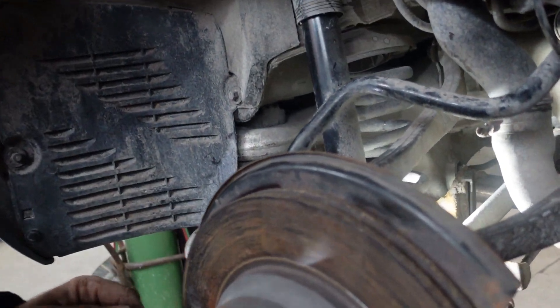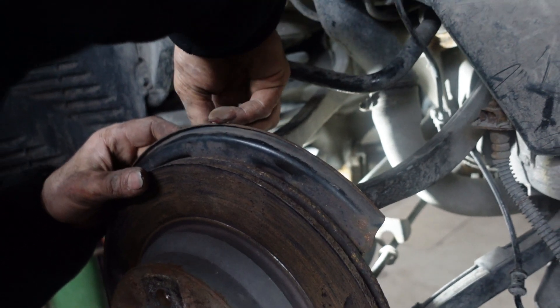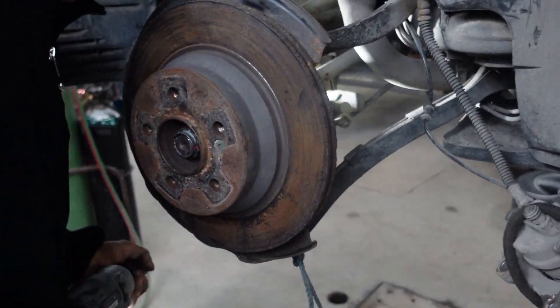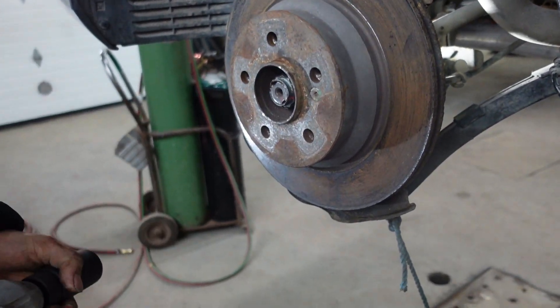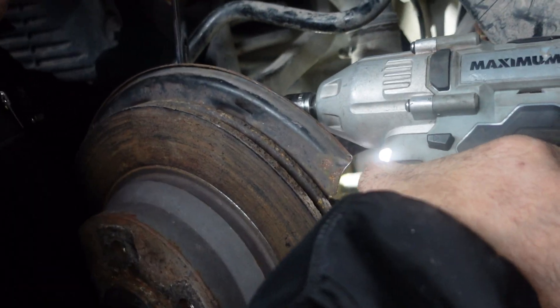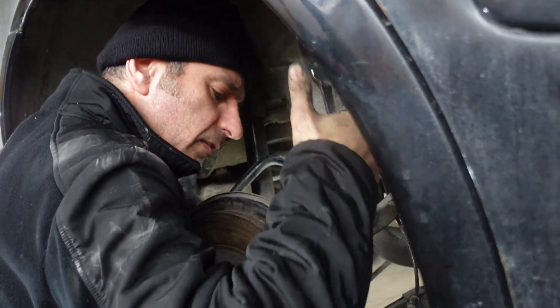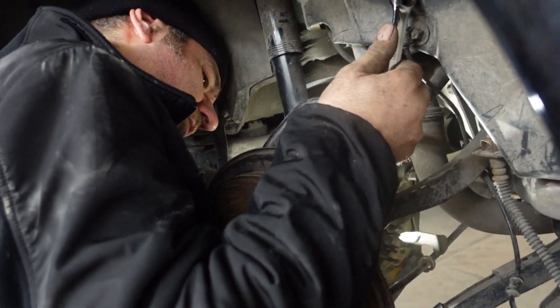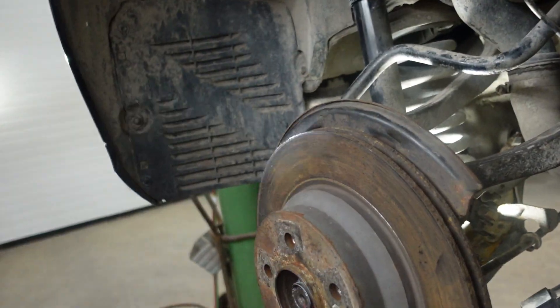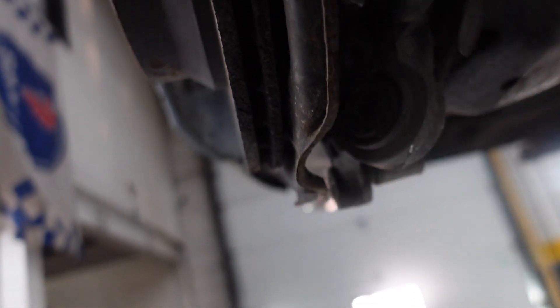The hardest part would be this one. You have to use the big pry bar to push it down and put the bolt in. Then put the link — this one is a little bit far away, so I'm going to put a piece of wood and align it.